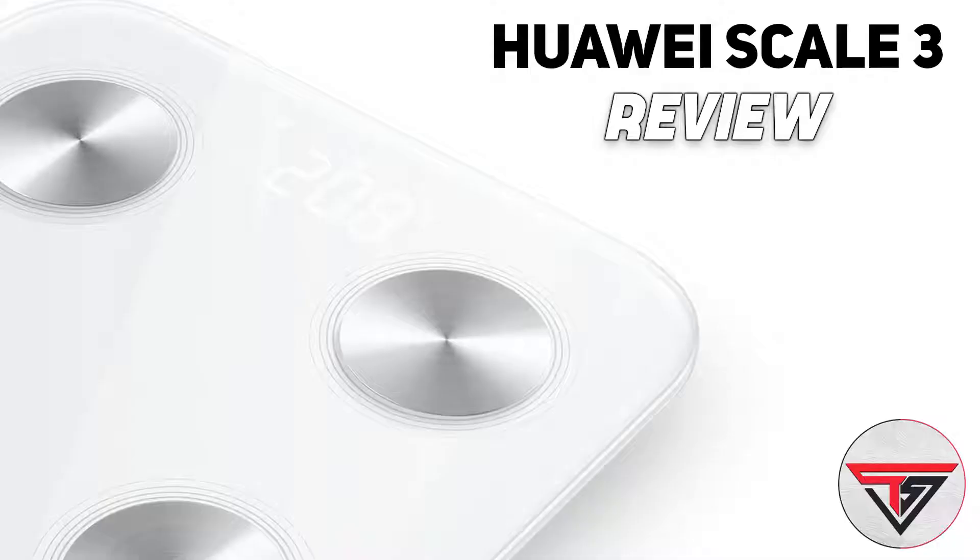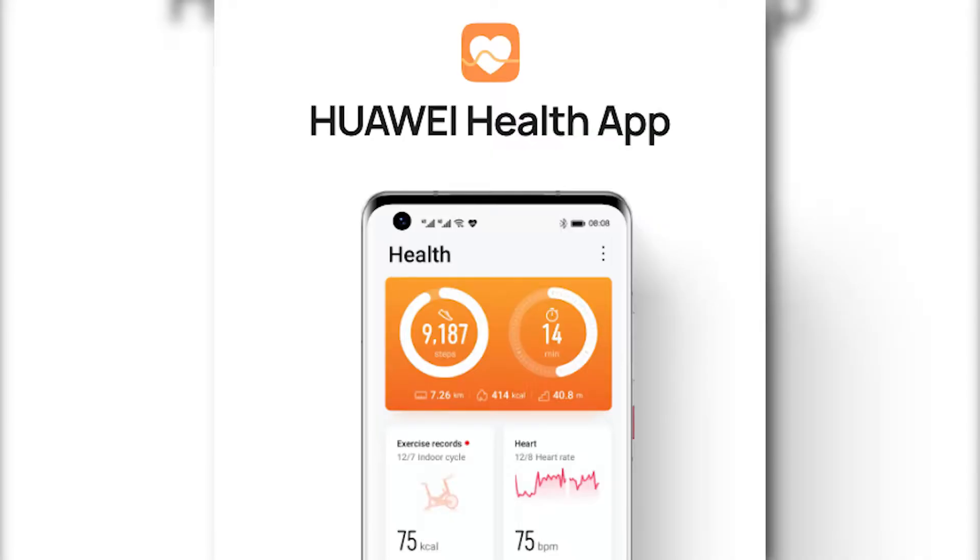Hey guys, I'm back with a short but interesting video. If you haven't seen my Smart Scale 3 video that I recently posted, don't worry because the link will be here in the cards. The best part about the Huawei Health App is that it allows you to add multiple users and track their weight using the Smart Scale 3. So in this video, let me show you how to do that.